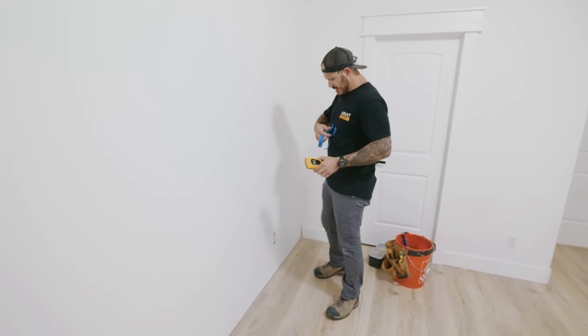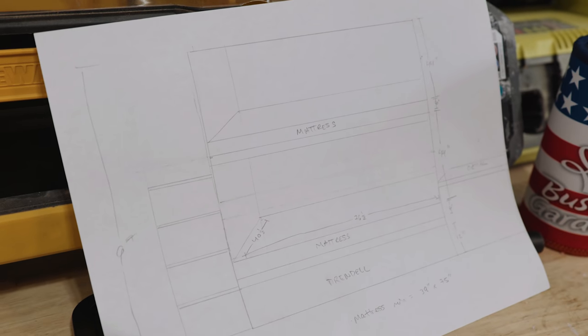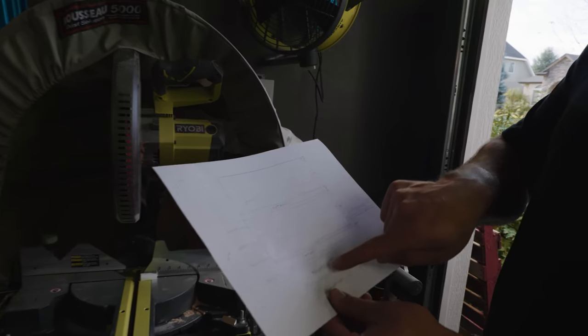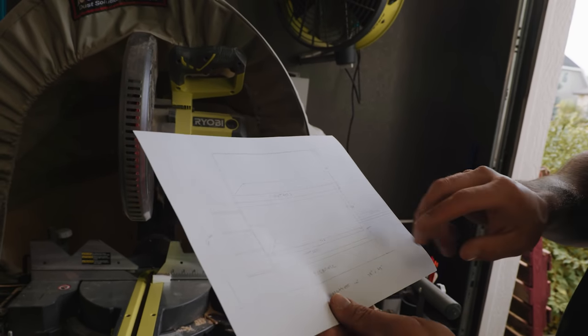I'm gonna scan for all the studs and put a piece of tape there so when I start assembling everything I know exactly where my anchors are. I made up a rough little sketch of how I want those bunk beds to look. As you can see, this is the trundle right below, that's the pull-out, first mattress, second mattress. These are the stairs and this is the little built-in desk we're gonna do.